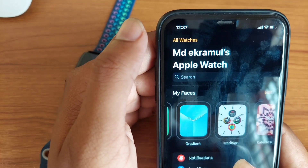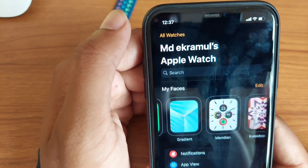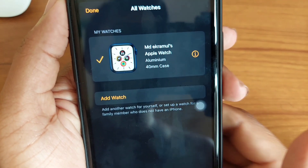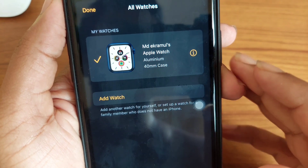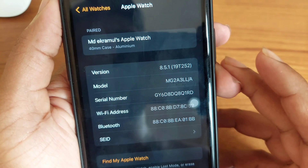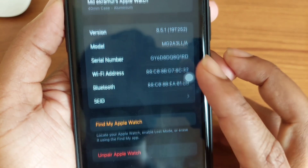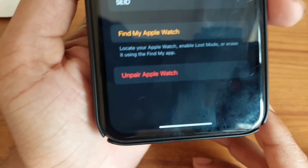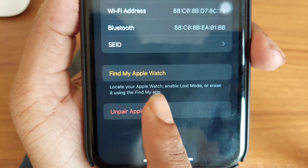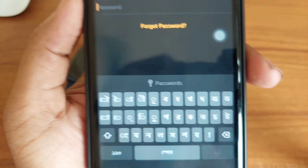To reset your Apple Watch, first you need to unpair it. To unpair your Apple Watch, go to the Apple Watch app and press on 'All Watches'. You will see your Apple Watch is connected. Press the 'i' button icon and you can see your Apple Watch serial number and device details. You have to unpair your Apple Watch and wait a couple of seconds.